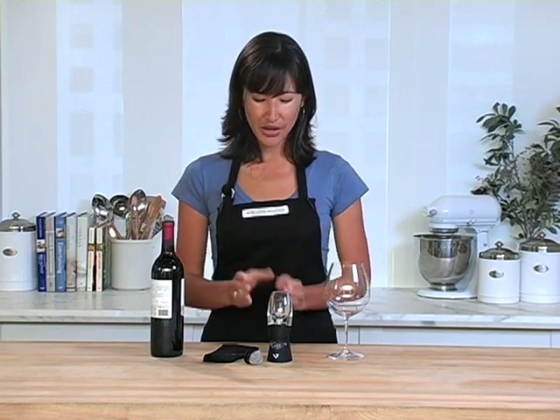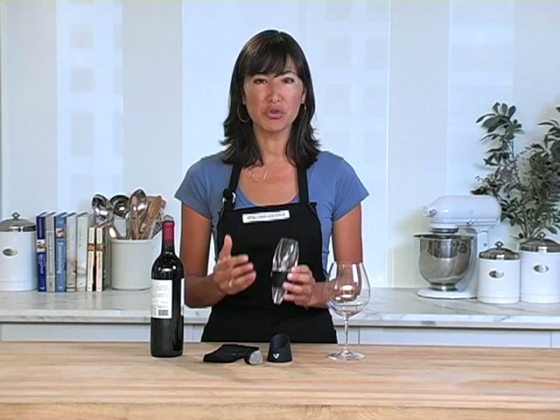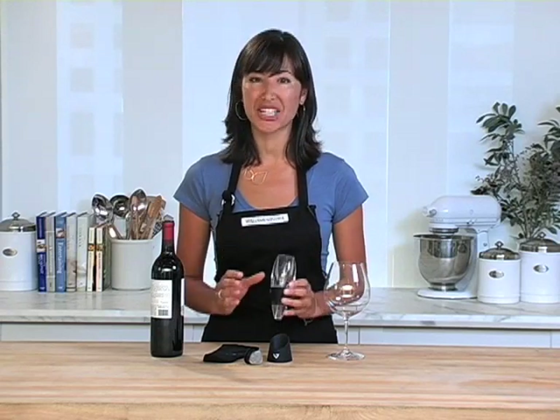If you enjoy drinking wine, especially red wine, then you know what a difference decanting makes to the wine's flavor, aroma, and your overall enjoyment. Decanting allows the wine to come into contact with the air. This Venturi red wine aerator incorporates the air as you pour, basically giving you that same great flavor but in a fraction of the time.